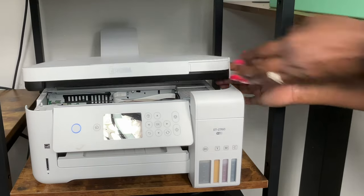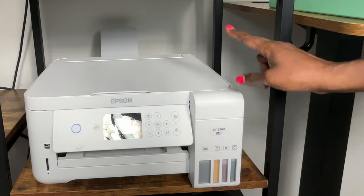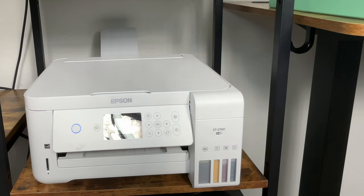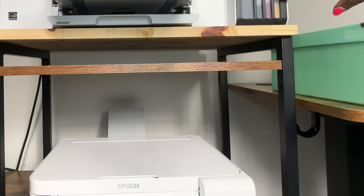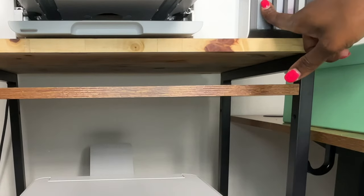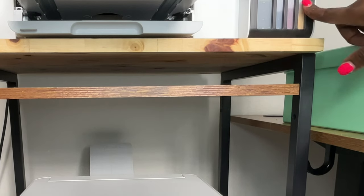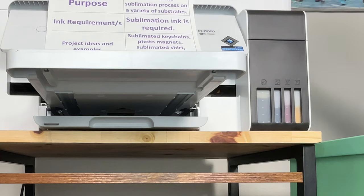Now let's look at the other converted sublimation printer, the Epson EcoTank 15000. You can see I've used that one a bit more because the ink level is lower. It's the same refill process, but note that the colors are not in the same order as the 2760. On the 2760, the order is black, cyan, yellow, magenta; on the 15000, it's black, cyan, yellow, then magenta last. So if you get a printer like this, pay attention to those color tanks when filling them up.